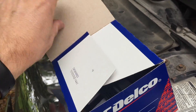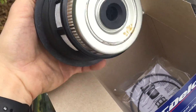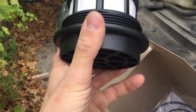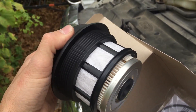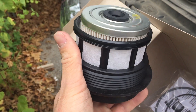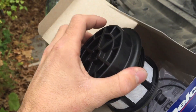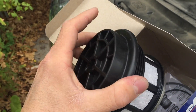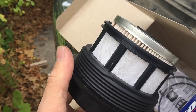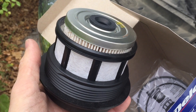I have the ACDelco brand of filter. It's still a good brand even though it's not Motorcraft — basically the same thing. I bought the filter that comes with the top plastic piece, the little lid on top. You can buy filters where you replace just the filter element, but I like the type that comes with the whole assembly. That way when I take it off I don't have to worry about cracking or damaging it. It's only a couple bucks more and to me it's worth it, but you can get just the filter element.